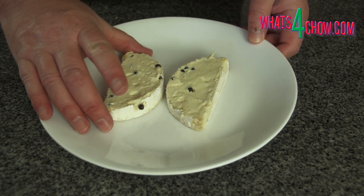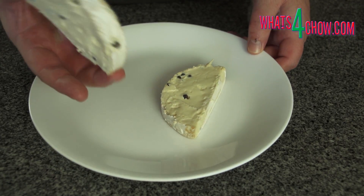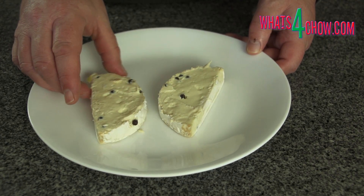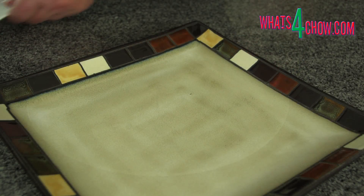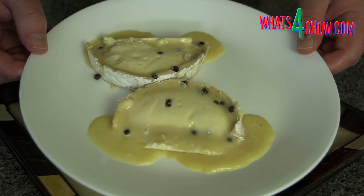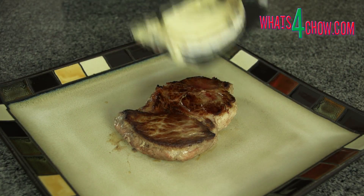As a serving suggestion, cut a round of camembert through the centre lengthways and place it open face up on a platter. Heat the cheese in your microwave until it is soft and runny. Place a grilled steak on each platter.